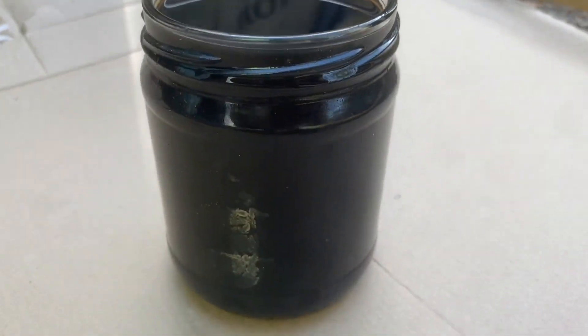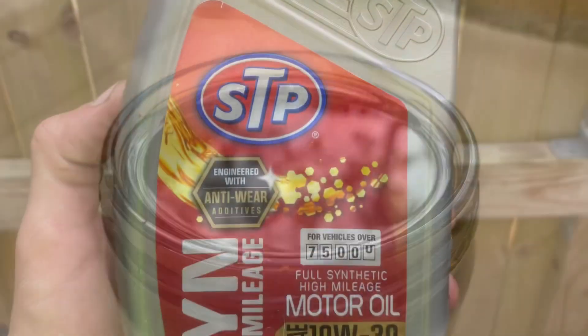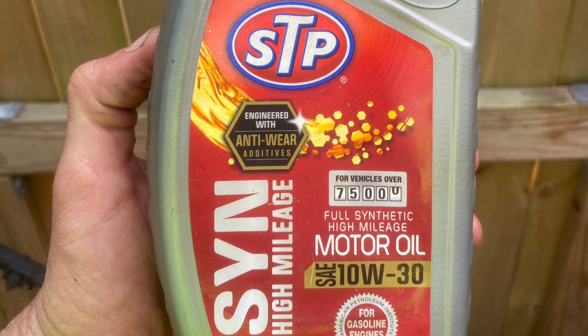Wow guys, look how dirty that fresh oil is after just five minutes. Honda recommends its own brand of oil, but this STP I had lying around will have to do.